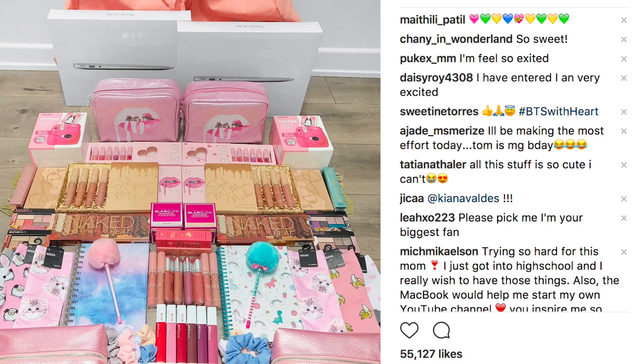Before we get started, I wanted to quickly remind you guys that our back-to-school giveaway is happening right now. I'm giving away all of these goodies — there's a MacBook, some backpacks, Kylie Cosmetics, KKW Beauty, stuff from Too Faced, Urban Decay, and lots more amazing goodies. If you want to join, I'm gonna link the video down in the description box below.